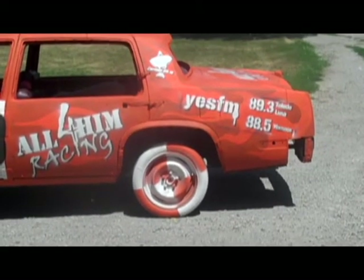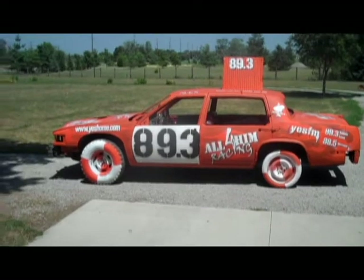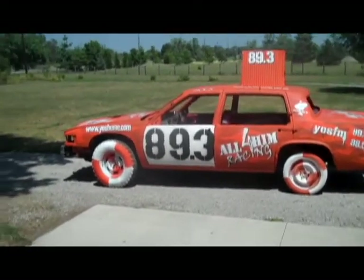We are of course still advertising for YesFM and for Contact 2918, as we still intend to possibly run this car other places without having to completely repaint it.